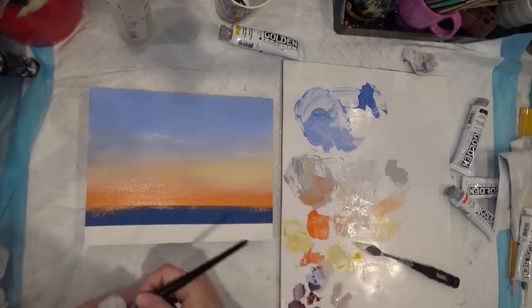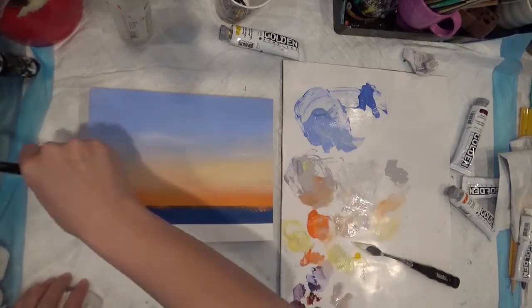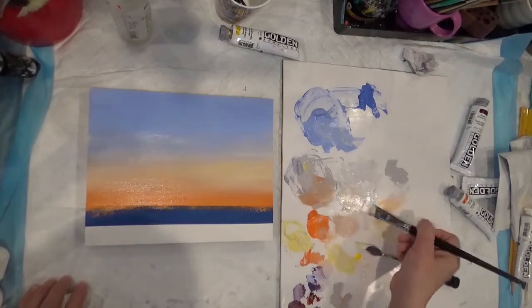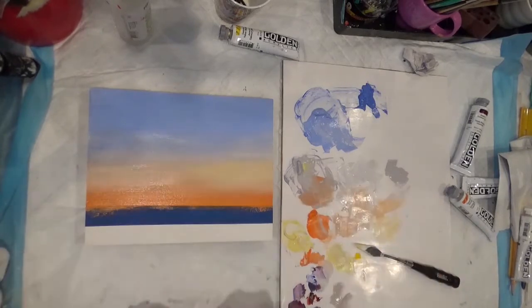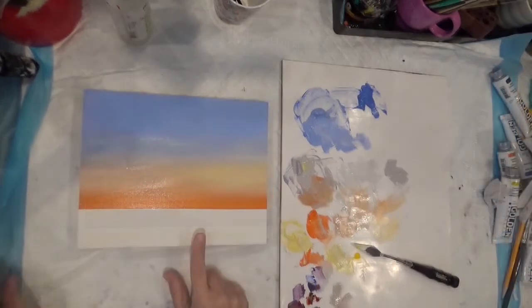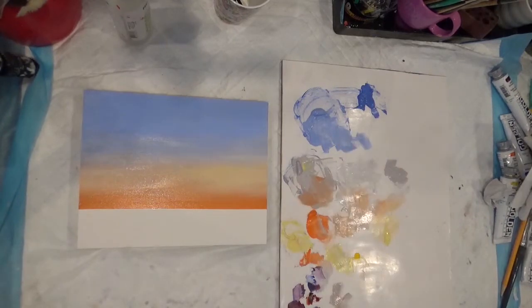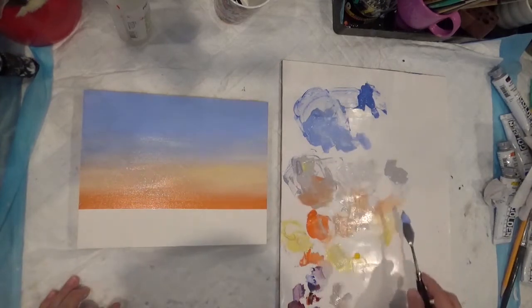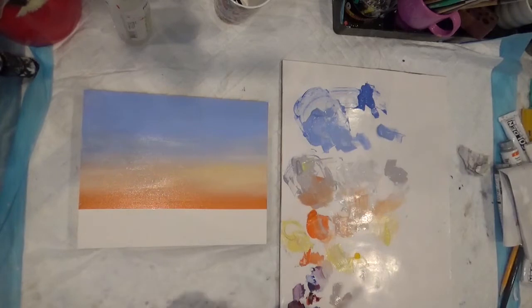I think it's beautiful that way, except I think this needs to be a tiny bit blended in there. Put only color in there — let me put the light color. Let it dry, and then do the bottom part. Now I'm going to mix the color for the bottom, and I'm going to use the same blue that I mixed before, and I'm going to put a tiny bit of red orange and a tiny bit of alizarin crimson. I have some color here when I was testing it. Let's put a tiny bit — not too much — of alizarin crimson.